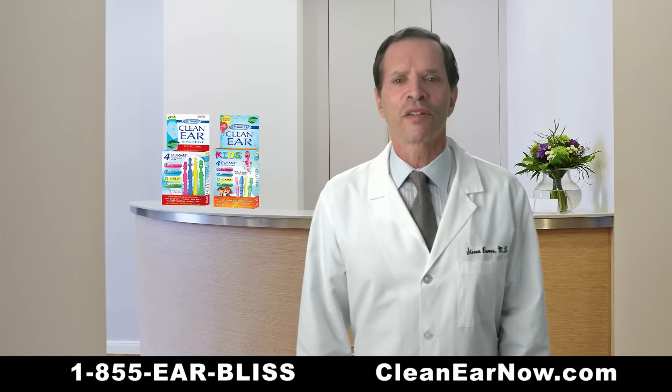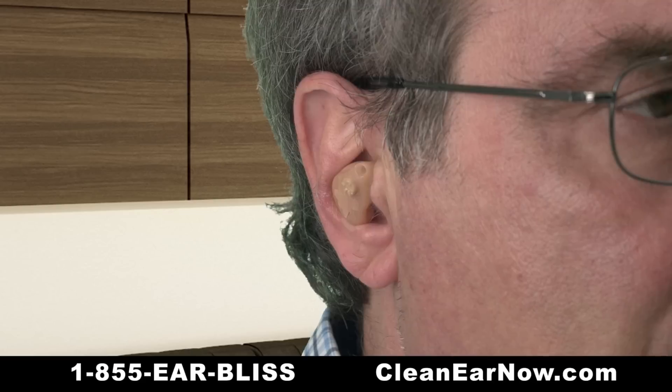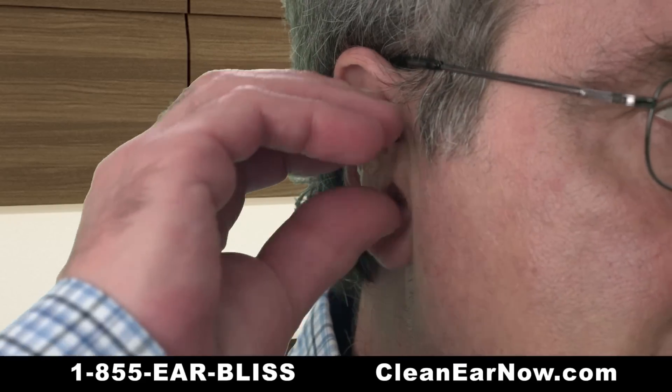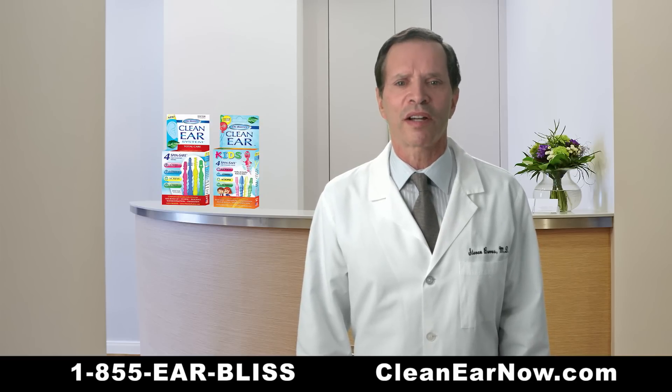Additionally, regular use of things like ear buds and ear plugs can also encourage blockage and even cause hearing aids to become plugged and potentially stop working. So not only is good ear hygiene important, it can help reduce the number of doctor visits.